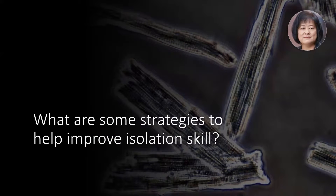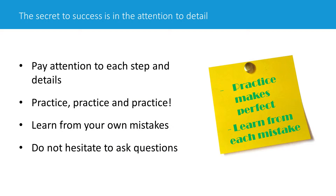So the question is, what is some method or strategy to help improve isolation skill? And I think the answer is really just, you have to do it. That's the slogan: just do it. Practice makes perfect, and pay attention to every step you're doing.